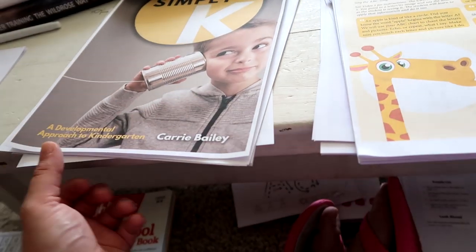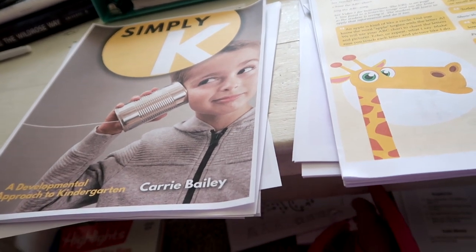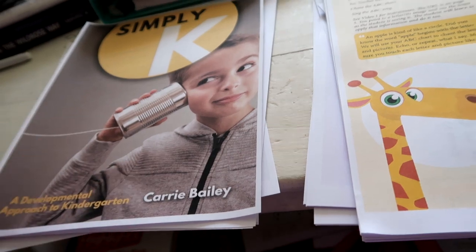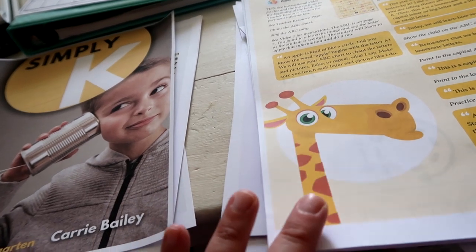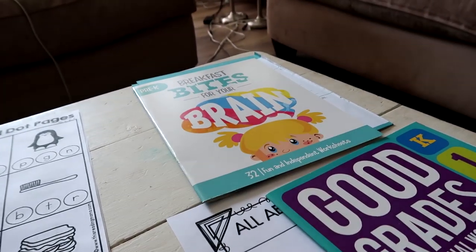Once I get my cartridges in, I'll be able to start printing my daughter's curriculum as well. She's doing Lessons for Living Education Level Four — we've done the same thing: bought the downloadable version, printing everything off, and she'll have her own set of folders.